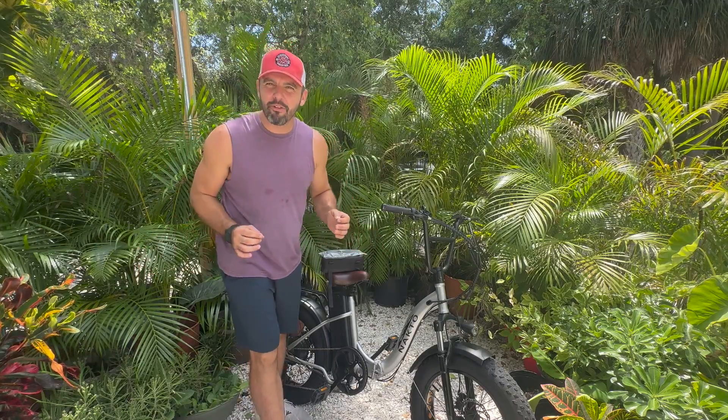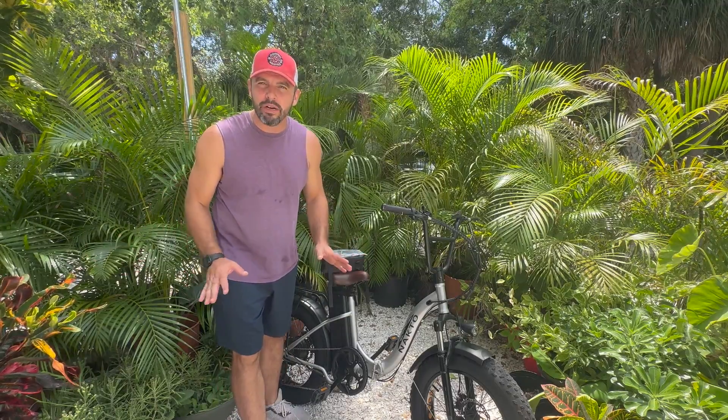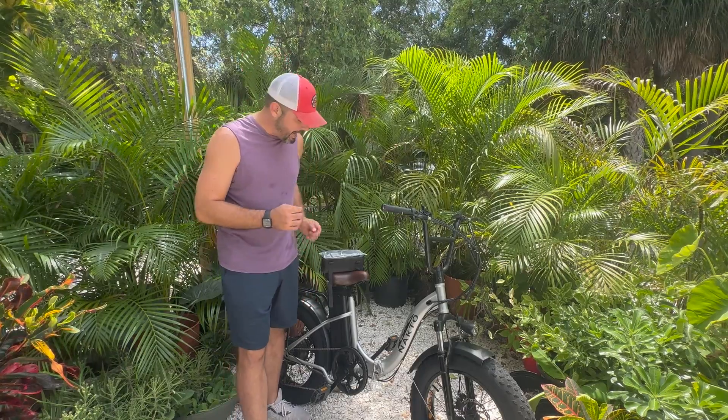What's up everybody, it is Matt from Electric All Wheel. We are here with the NACTO OX 48-volt, 500-watt rear hub with a 20x4 fat tire. It has a 48-volt, 12.5-amp-hour battery.